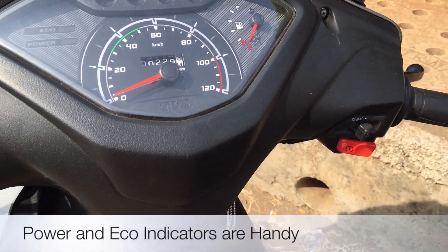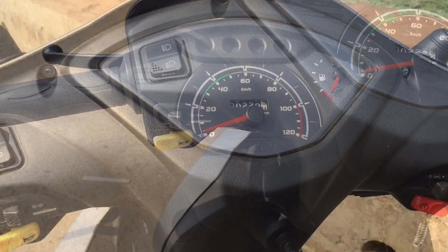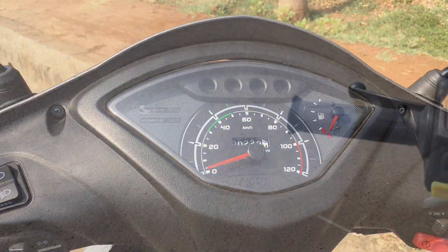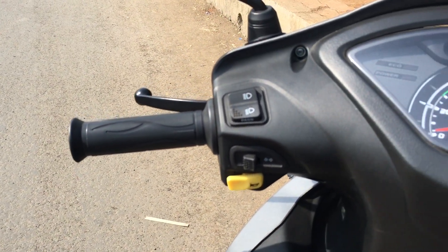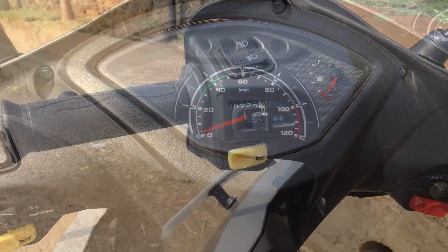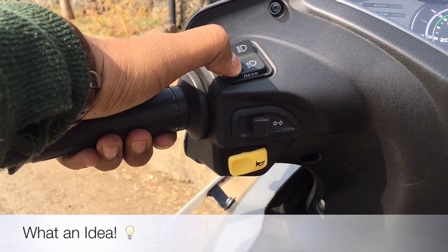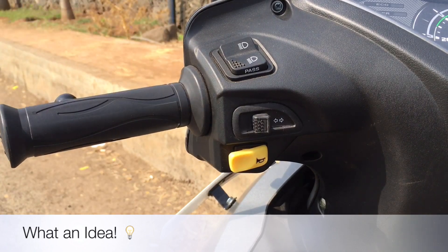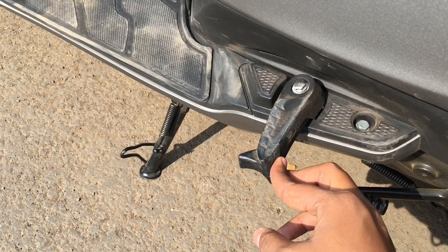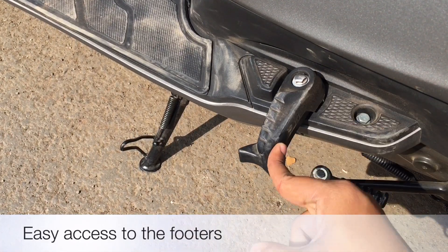There is a power and eco indicator to inform the rider about their driving technique. The fuel gauge and speedometer are analog, unlike the Maestro. The switchgear quality is really good and makes a satisfying click when used. A pass switch is integrated into the upper and lower switch — a first-in-class feature which none of the other scooters in this segment have.